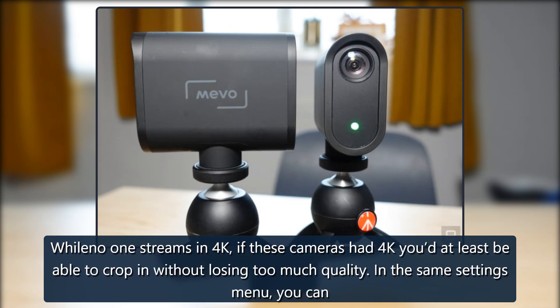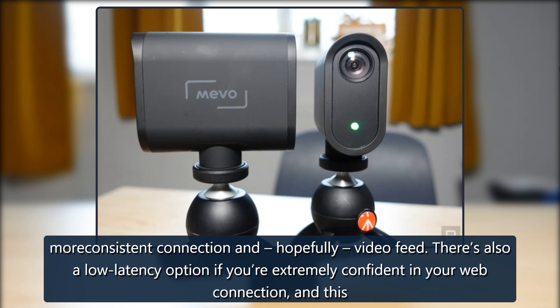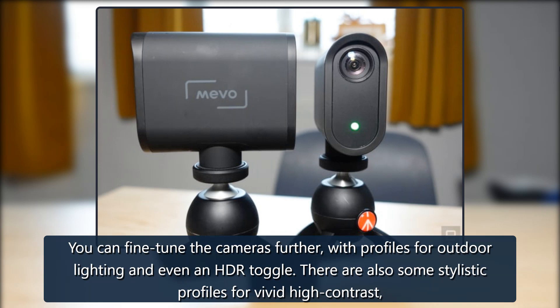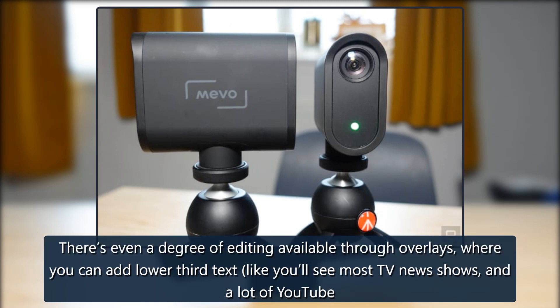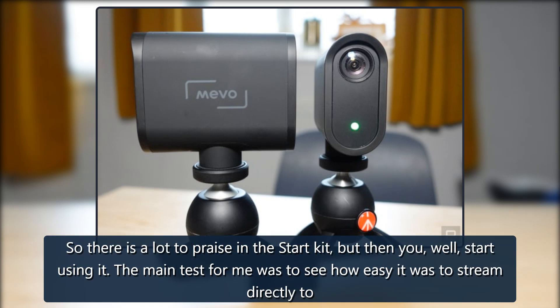If these cameras had 4K, you'd at least be able to crop in without losing too much quality. In the same settings menu, you can adjust the degree of latency — high latency holds your feed a little longer before streaming, ensuring a more consistent connection, while a low latency option keeps the video closer to real-time. You can fine-tune cameras further with profiles for outdoor lighting and an HDR toggle, plus stylistic profiles for vivid, high contrast, grayscale and more. There's also overlay editing built into the app, where you can add lower-third text like you'd see on TV news or YouTube streams, or even full-screen introductory text. It's simplistic but easy.